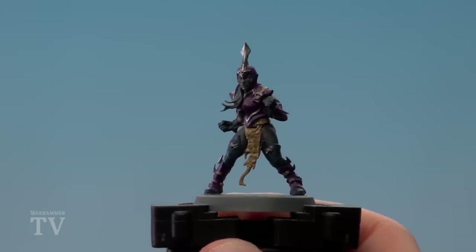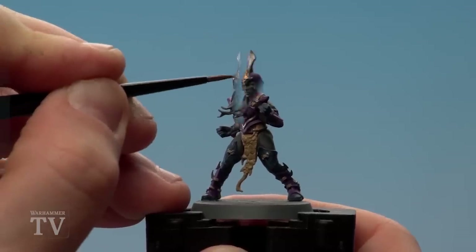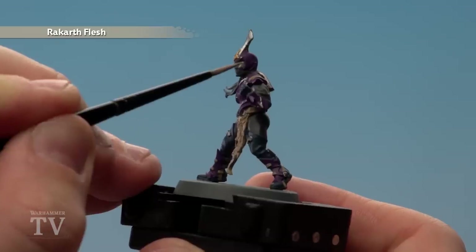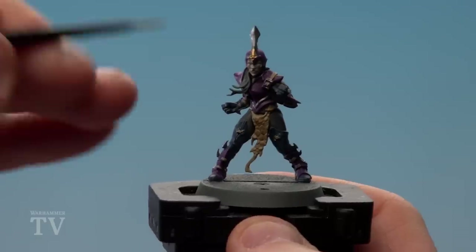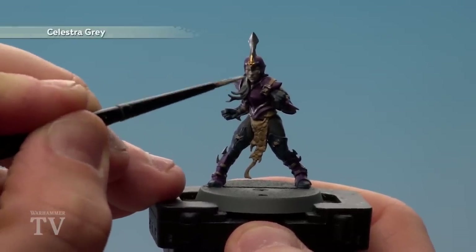With the Leadbelcher base coated, we're now going to use Retributor Armour on the little motif on the crest of the helmet. We're then going to move on to painting the face using Rakkar Flesh — I've thinned this down quite a bit and will do a couple of layers to give it a nice smooth complexion. With the skin done, we're now going to paint the hair using Celestra Grey, thinned down and done in a couple of coats.